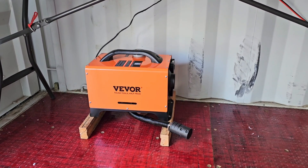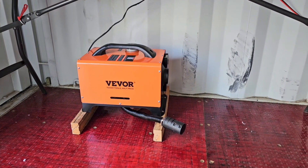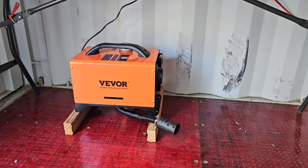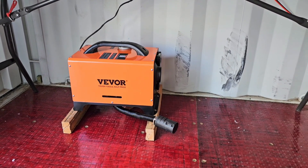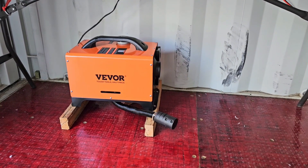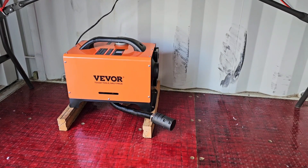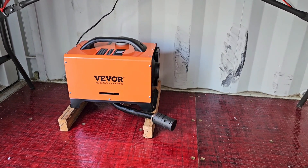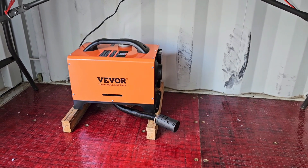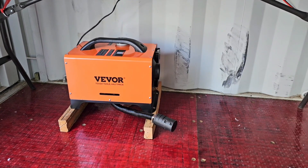One thing I've seen different opinions on is the air intake. Today we're installing it the way the instructions show, but a lot of people believe the air intake should also be routed to the outside. That makes sense to me — this air intake is for the combustion chamber, so pulling in denser outside air may make it run more efficiently. The air being heated actually comes in from the back of the heater and is blown out the front. If you think I should route it outside, leave it in the comments.